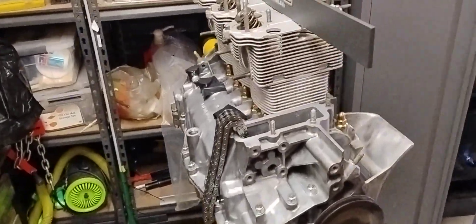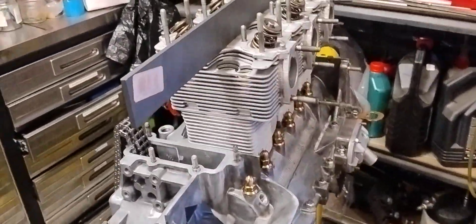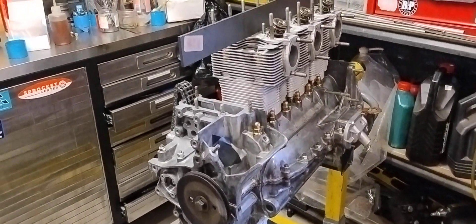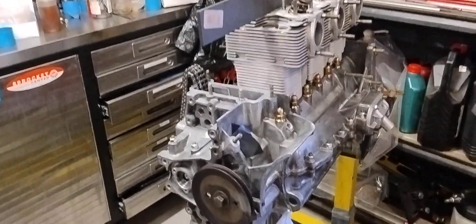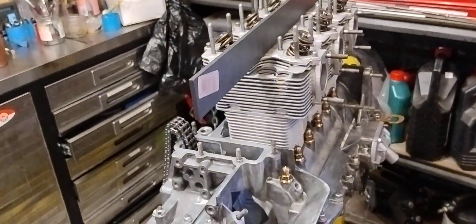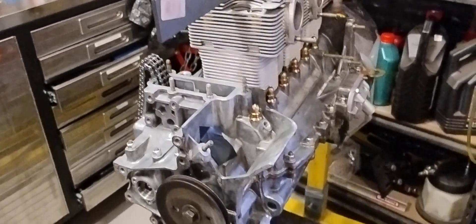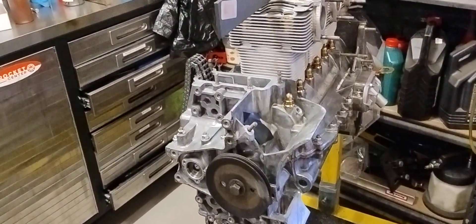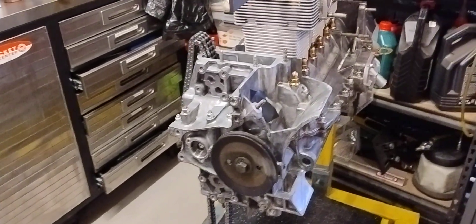I'm just going to do a quick little recap on this motor that I'm putting together. It started life as a 3.2 Carrera engine, EFI and whatnot, and this is actually a 930 20 series — it's a 19 out of an 84 UK car. We're rebuilding it completely from the ground up as per the customer's request.